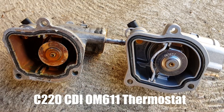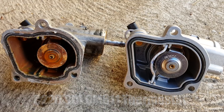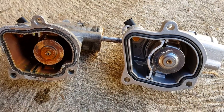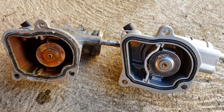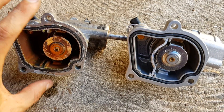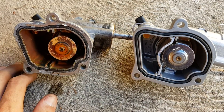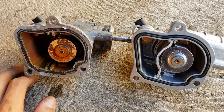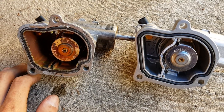Doing a bit of work on the C220 CDI W203 Mercedes turbo diesel — this is the 2.2 litre turbo diesel. When I originally got the car it had this thermostat in it and it was sitting really low, must have been fully open. I'd get about 50 to 60 degrees Celsius no matter how hard I ran it.